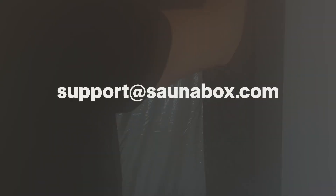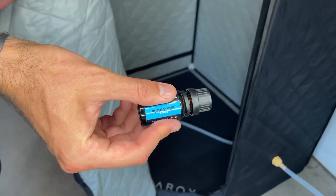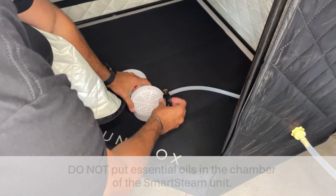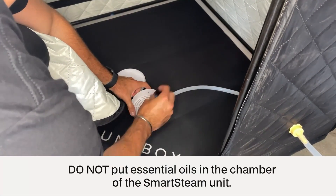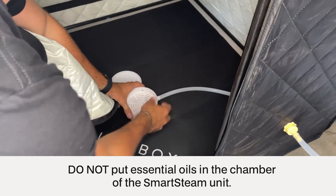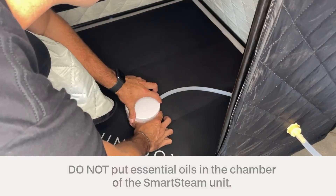If you have any further questions regarding setup, feel free to email support@saunabox.com. Optional essential oils step: inside the steam dispenser, this is where you'll put 5 to 10 drops of your desired essential oils. Do not put essential oils in the chamber of the smart steam unit, as this will cause damage.